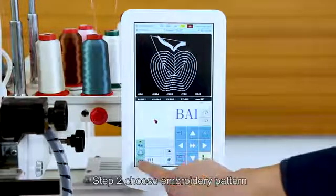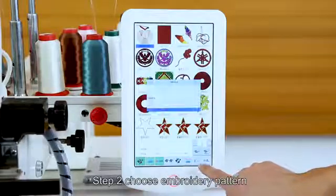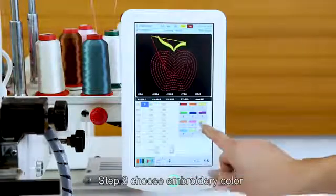Step 2: Choose the embroidery pattern. Step 3: Choose the embroidery color.